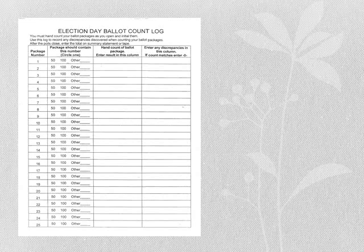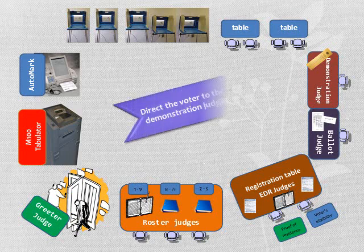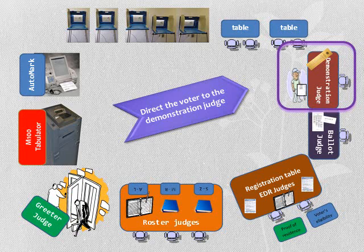All ballot packs that are open must be counted. The election day ballot count log will be located in the head judge supply bag. Each shrink wrap pack is weighed and contains 100 ballots. If the count is over or under 100, write the difference in the discrepancy column. If the count matches 100, write 0. After you have taken the voter's receipt, numbered the receipt, verified the school district, and handed the voter their ballot, you will either give the instructions for marking the ballot or direct them to the demonstration judge.